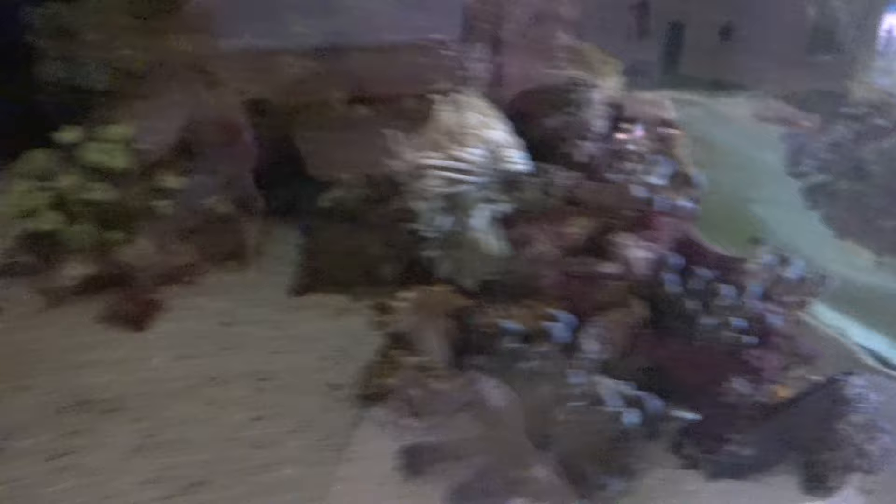Space Invader coral looks really thin but it's not inflated — probably because there's no light. Same thing with the elegance coral, so that's okay. Yeah, everything looks healthy. I'm happy with the results so far. The Yashagobi tunnel is sealed up — let's see if they pop back out. Hopefully they do.